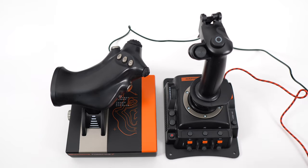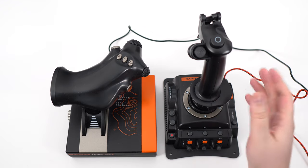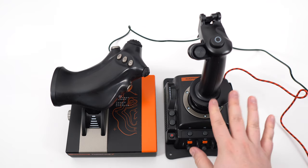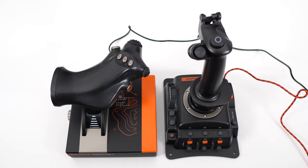It's USB so you just connect it, the computer will recognize your stick, and after that you just have to calibrate it to make sure everything is working properly.